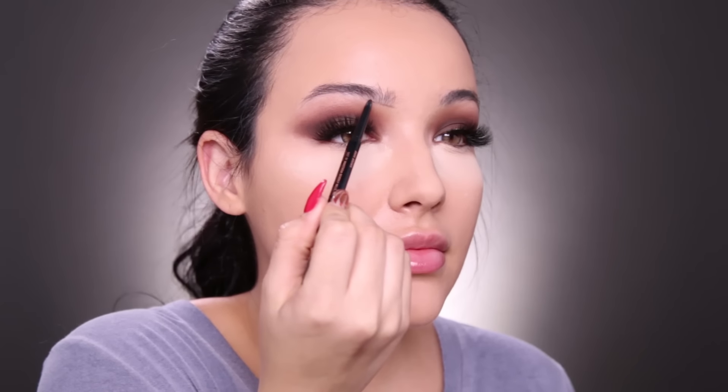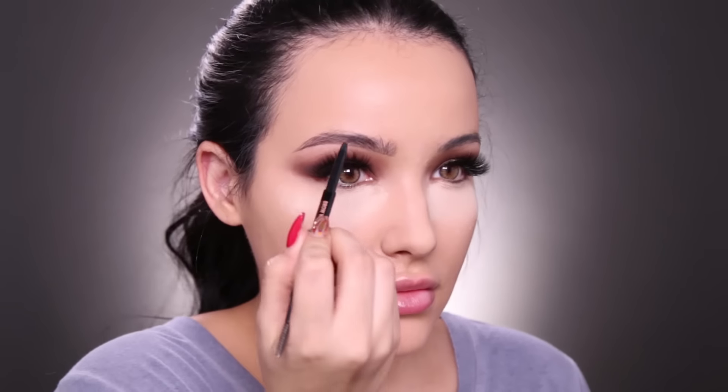I'm using the Anastasia Brows in the shade Dark Brown. I've been proud of my brows lately because they are growing a little bit thicker — I'm not doing anything different, I don't know why. I have such an issue growing my brows out. I feel like I went through so many years of over-plucking, it's just a mess.